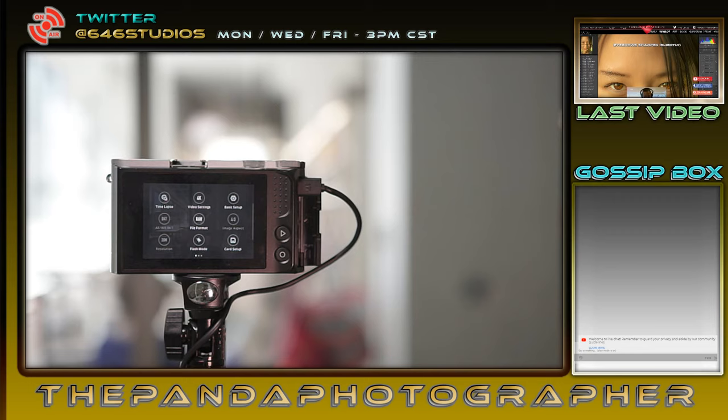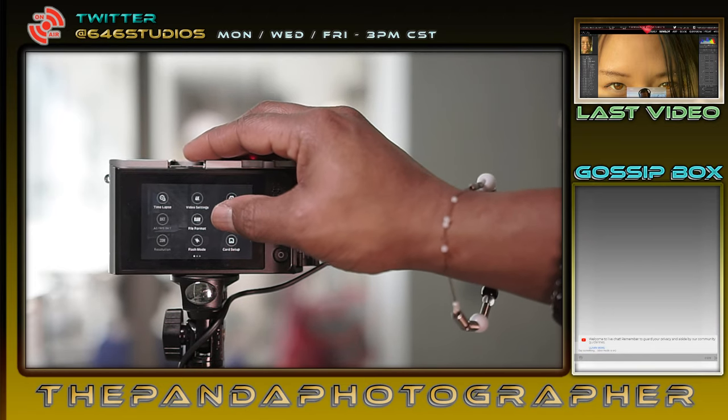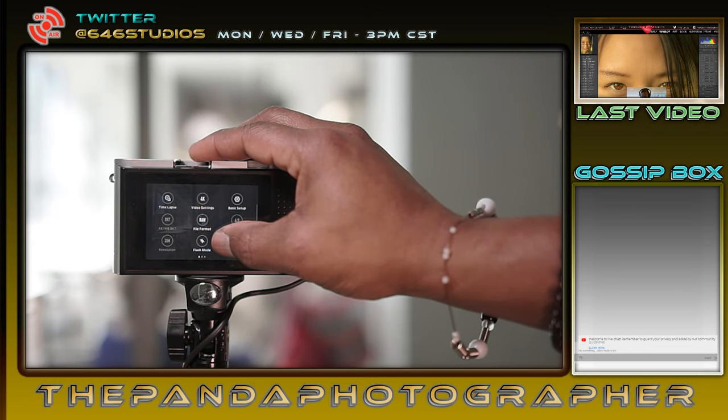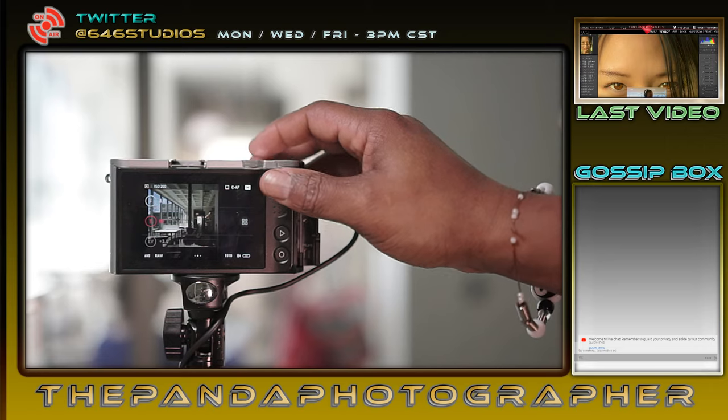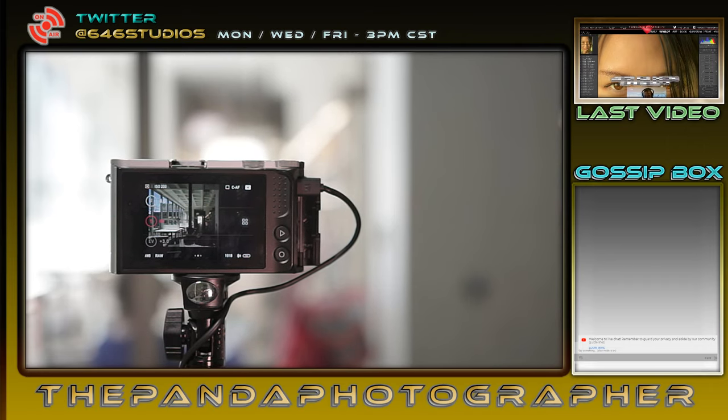In manual mode I should also be able to access the image aspect ratio but I'm not. I'm in RAW. If I want to shoot 4x3 or 16x9 — which I do sometimes for printing — I should have that flexibility to create an image in that format. That's freaking ridiculous. I was going to have this video live so you guys could ask questions and see what it can do.